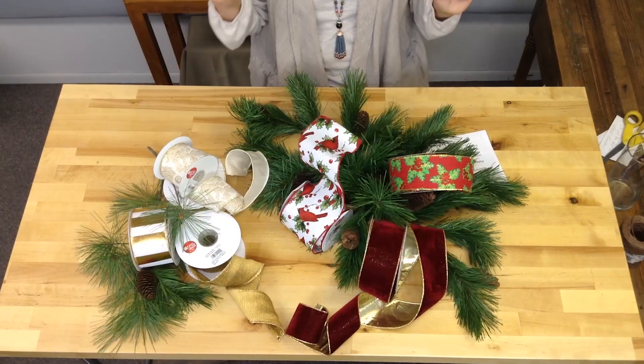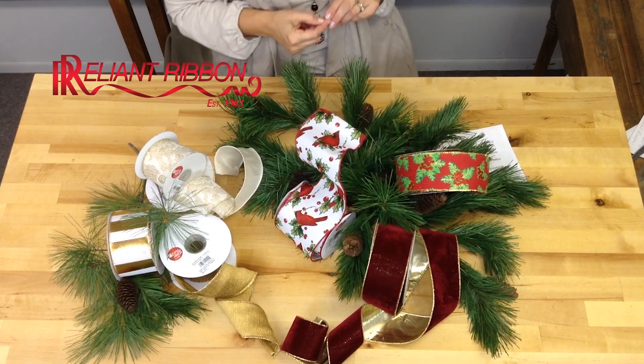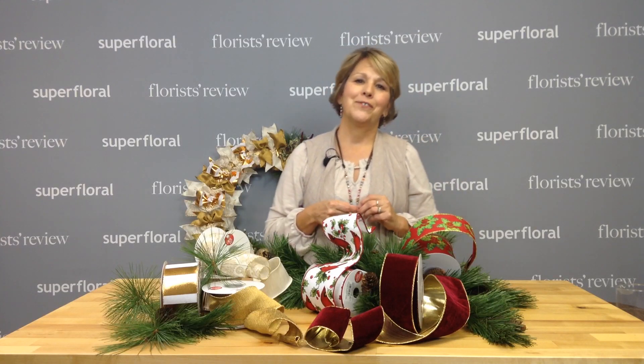There are all kinds of ribbons to choose from at Reliant Ribbon Bows and Trims, so be sure to look them up at ReliantRibbon.com. Thank you, have a wonderful day.